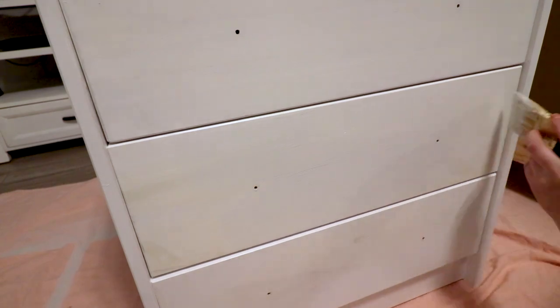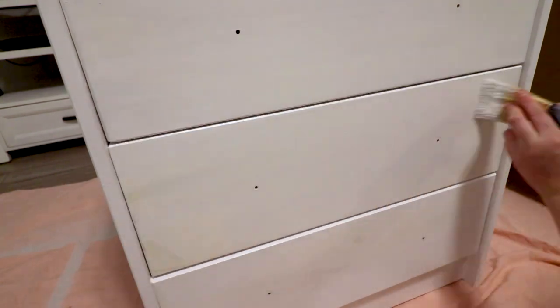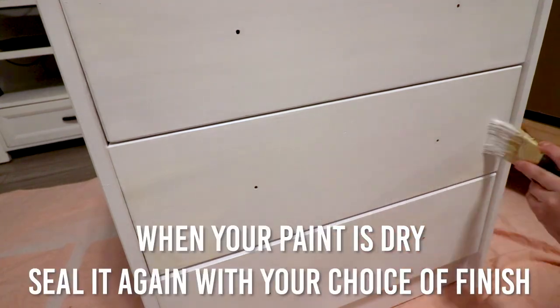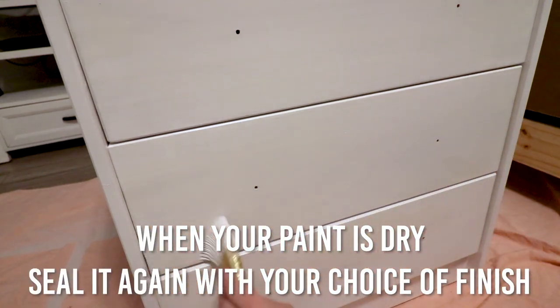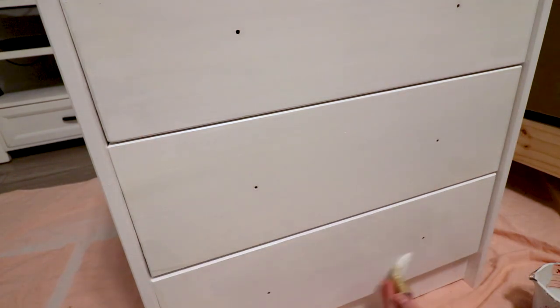I did two coats of this paint, but it's really up to you — use your own judgment on how many coats you want to do. And this is what they look like all finished.